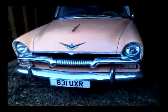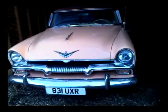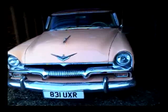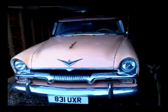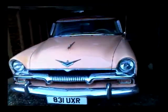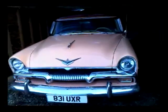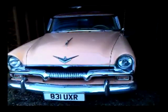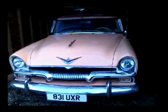1955 Plymouth Belvedere — the windscreen washers don't work. It's a diaphragm push on the floor which operates the wipers as well. I'm going to take the car to my friend and have a look at it, see whether or not the diaphragm's gone, and perhaps finally do away with that old system and put a new pump in to have electric wipers and washers.